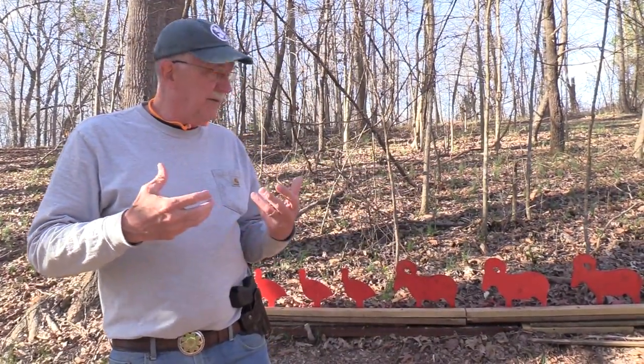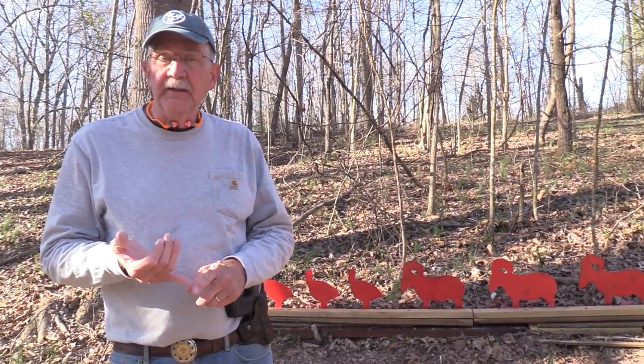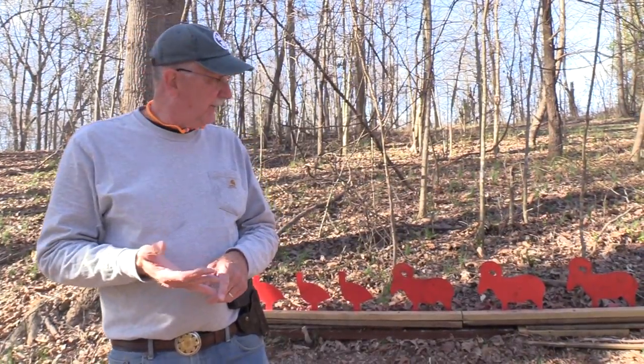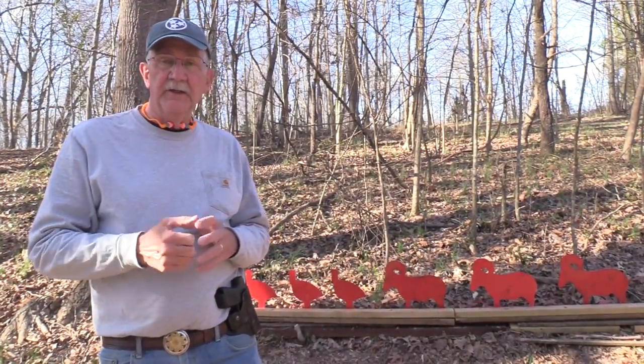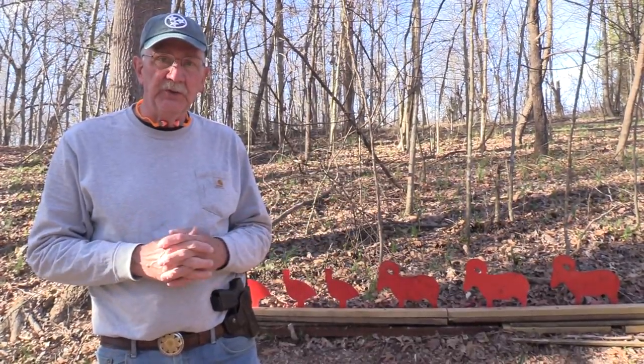We want to thank BudsGunShop.com for all they do for us. If you're not a member of the NRA, go to the link in the description and join at a discount, please. We're going to shoot Federal Ammo, 124 grain American Eagle — appreciate Federal's help. And Vault-Tec, their support — you see the safe on the shooting table all the time, a little pistol safe. Pretty cool.